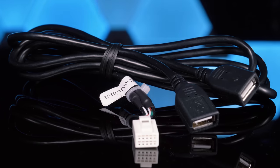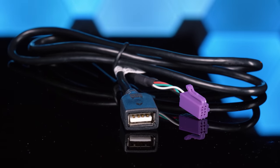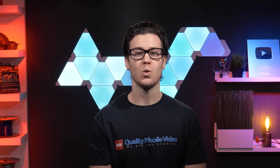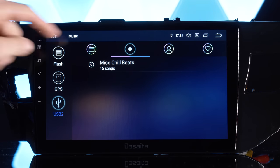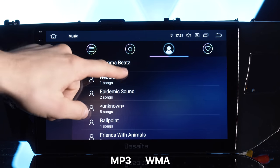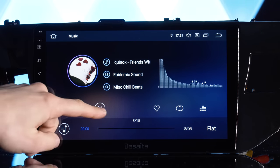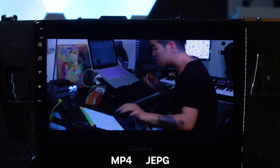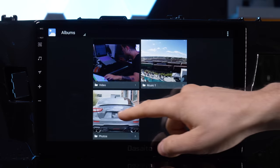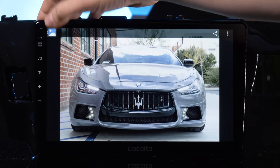The unit has three USB inputs. The single USB is made specifically for Apple CarPlay but can also be used for Android Auto. Android Auto will work on all three USBs. The dual USBs work best with a thumb drive for stored audio or video files. For audio, it plays back MP3 and WMA files, and music playback from USB provides album artwork. For video, it plays back MP4 and can handle 4K videos, as well as JPEG images. Use the 64GB of storage to download apps and save files like photos, music, and videos.